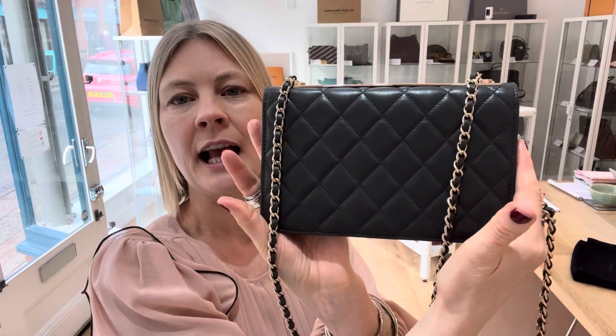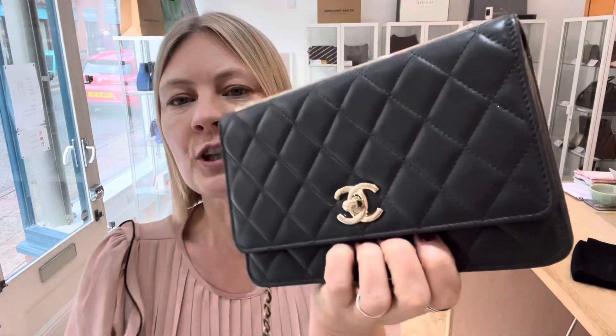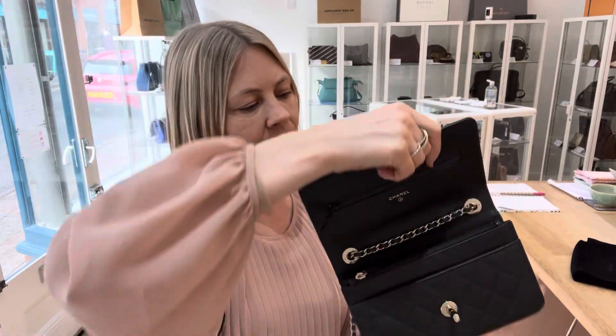Let's just pull it so you can see the back as well. There's a flat closure with the double C twist slot.